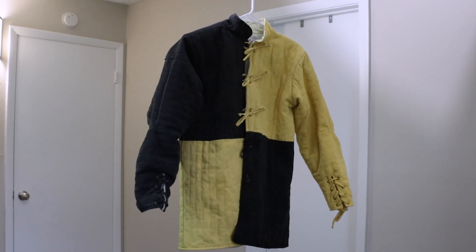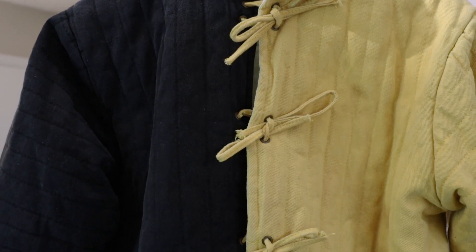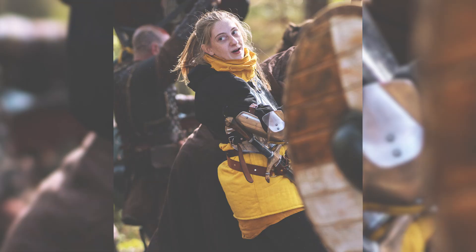Next up is this quartered black and yellow gambeson, also from the Medieval storefront on Amazon. It ties on the front as well as on the sleeves. This gambeson will provide some protection because it is decently thick, but it's still pretty thin in comparison to gambesons you'll find on Cult of Athena or Medieval Collectibles. It is however extremely comfortable and lightweight, so it's actually perfect for LARPing or acting.